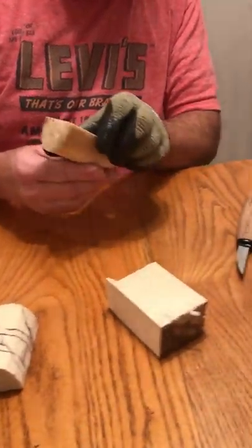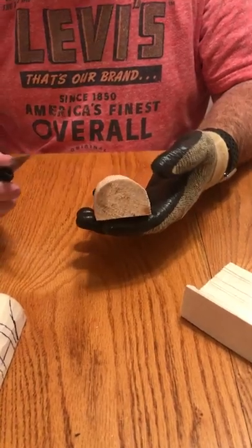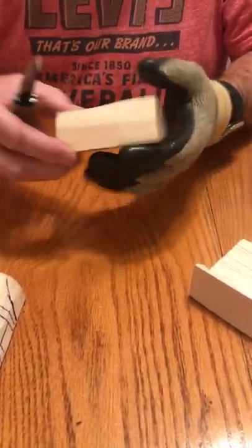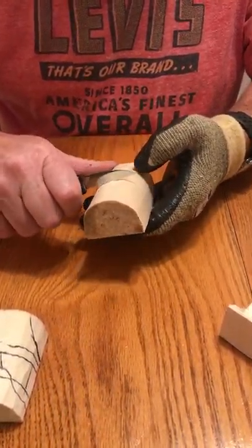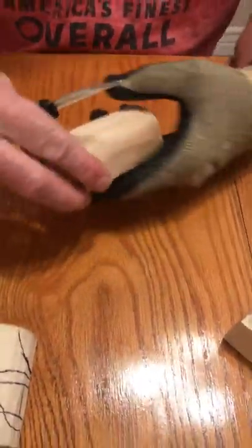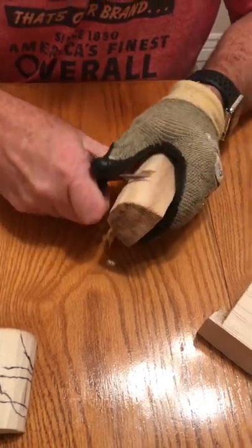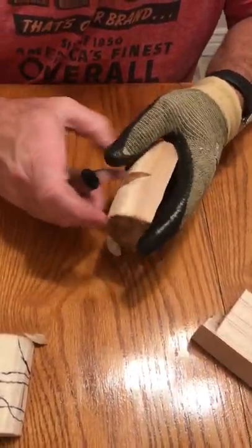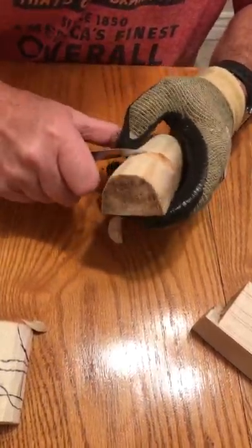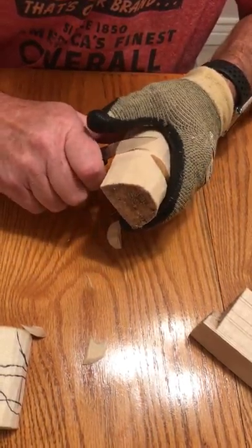I went ahead and rounded this one out, so we'll go ahead and start on it. This end is a little bit more even but this is wider on the top, so we're going to make a cut right there. If you've never done it before, draw your lines on it. You want to get that as square as you can. Now if it's off a little bit, don't lose any sleep over it — you can always straighten it up a little bit later.